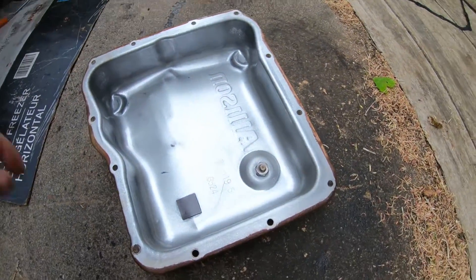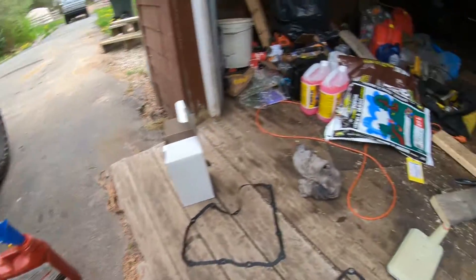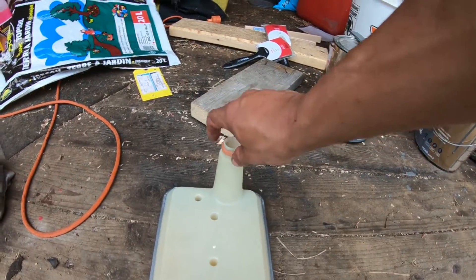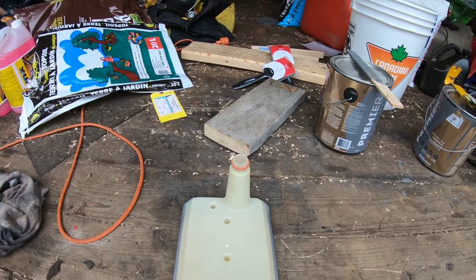I was surprised — hardly anything on the magnet in the tray, very clean as you can see. We got the new filter there and you literally just pry it off. That o-ring might be a little sticky — make sure when you take it off that the old o-ring isn't up in the hole, or you won't be able to get the new one in place.